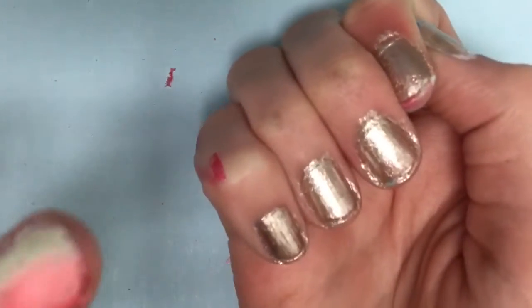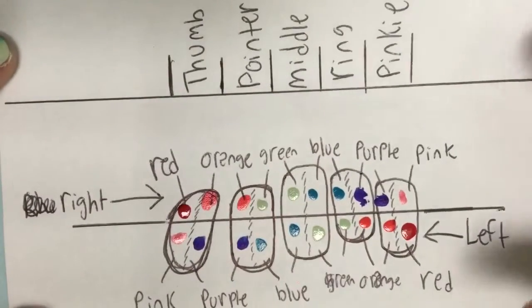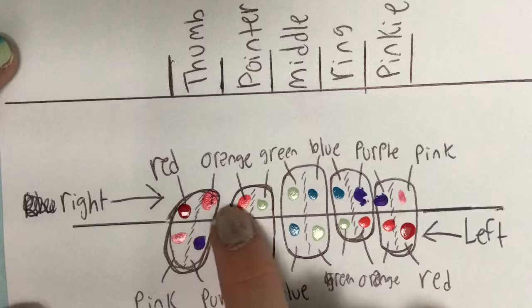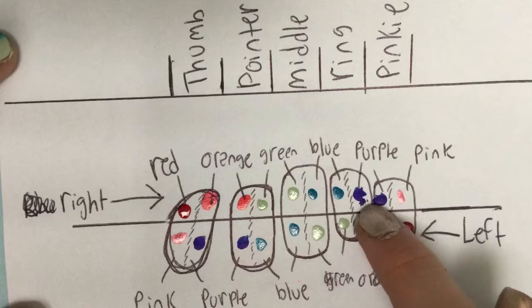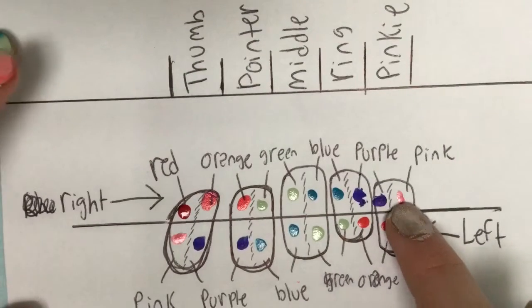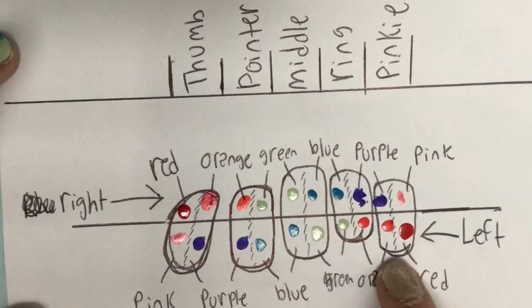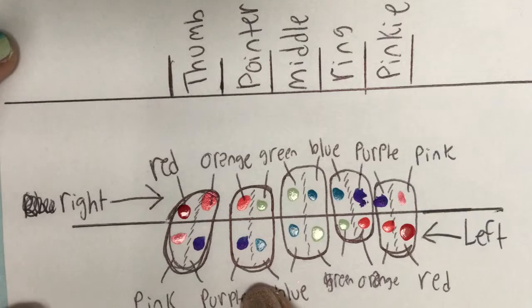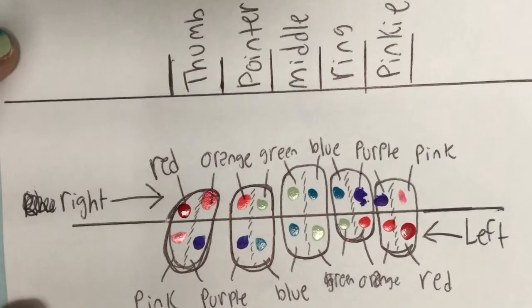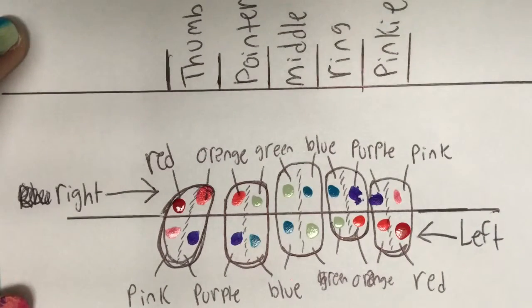I messed up on my thumb — that's okay. On your left hand you're gonna have to reverse it, because it would not make sense if you put red and orange on your thumb and then had it be pink and purple on your pinky. On your right hand: your thumb will need to be red and orange, fading to your pointer being orange and green, then to your middle being green to blue, then ring being blue to purple, and then finally your pinky being purple to pink. On your left hand it's basically going to be swapped: your pinky is red to orange, ring is orange to green, middle is green to blue, pointer is blue to purple, and your thumb is purple to pink. I hope this diagram helps — I'll leave it without my hands on it for a second so you can screenshot it if that hasn't made sense. I hope this helps a little bit.